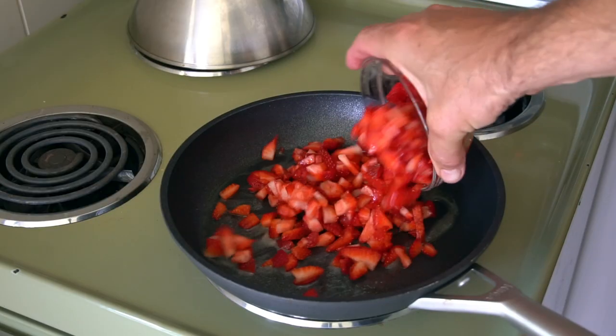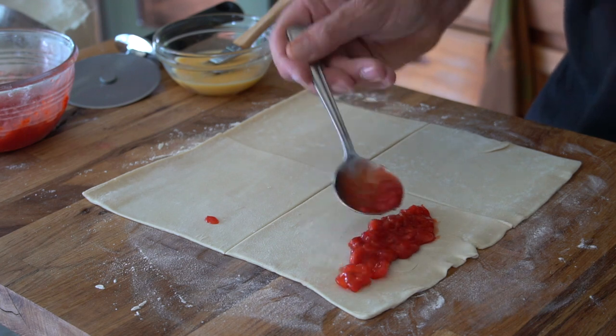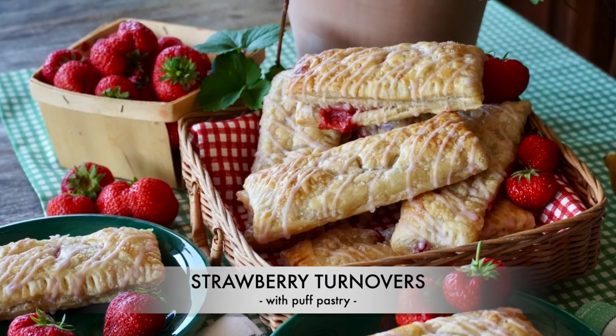A tangy filling made with freshly picked strawberry, sugar, and lemon folded in store-bought puff pastry, baked for a tender, flaky finish. If you love strawberries, then these are for you. Let's make strawberry turnovers with puff pastry.